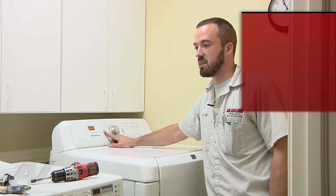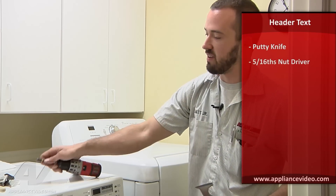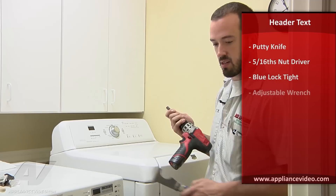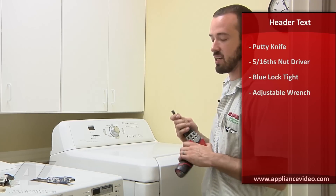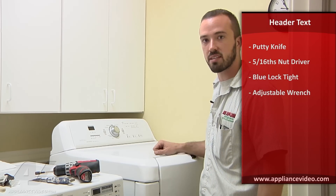The only tools that are needed are just a putty knife, a 5/16 nut driver, blue Loctite, and also an adjustable wrench or a pair of channel locks.